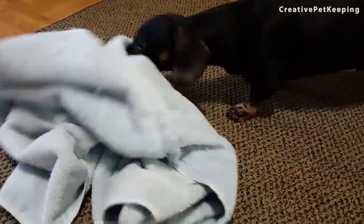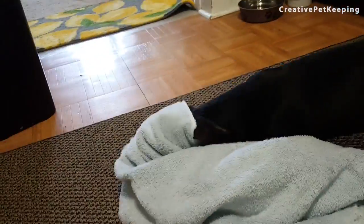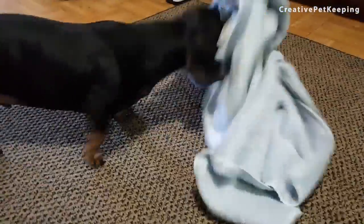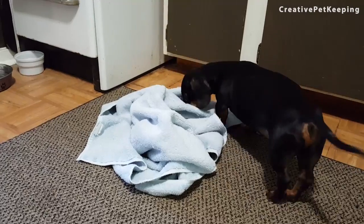I would advise that you supervise this just to make sure the dog doesn't get stuck or caught, or tries to eat the blanket — because that is also a possibility. So always be safe, always supervise, and try it out. I think it's a lot of fun and I think your doggy will like it.